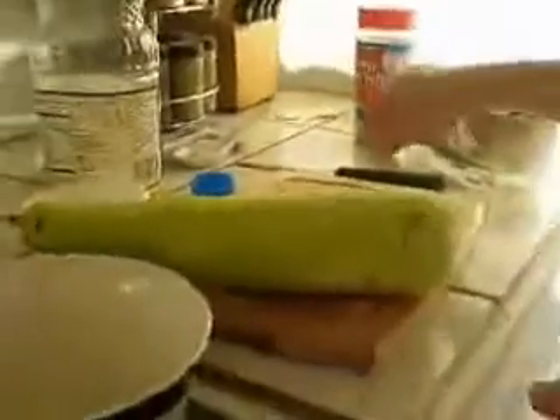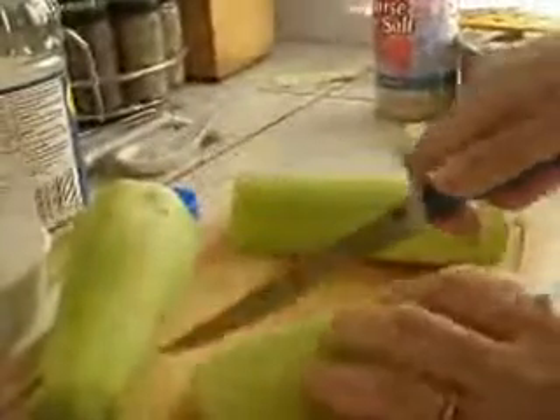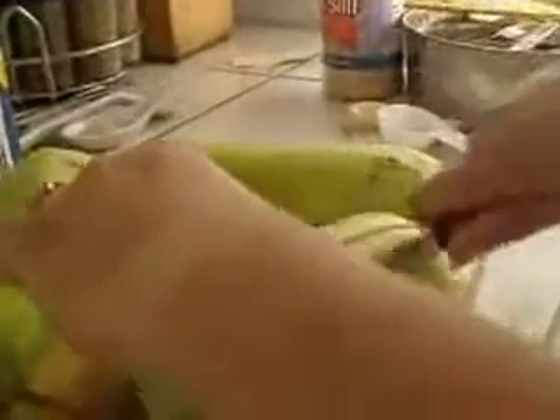Hi, welcome to Spice Route. This is Stuti and today we will be making Hia with Chana Dal. This gourd is also known as Laki, it is known as Ghia, and it is also known as Duzi.